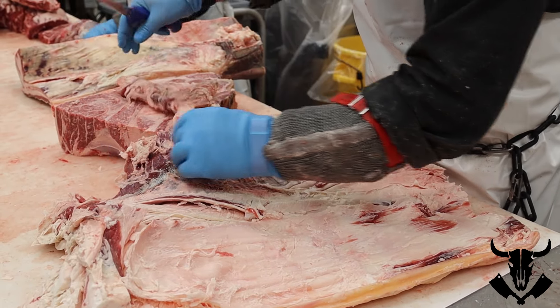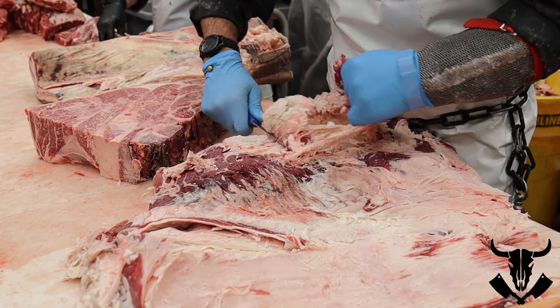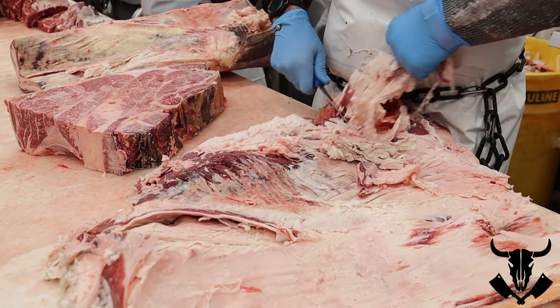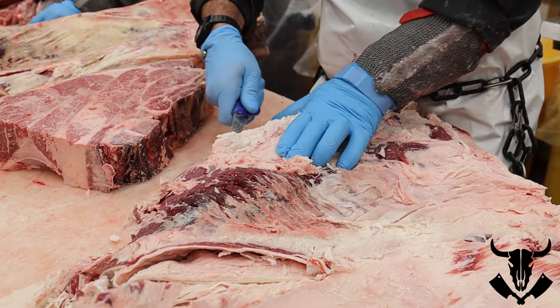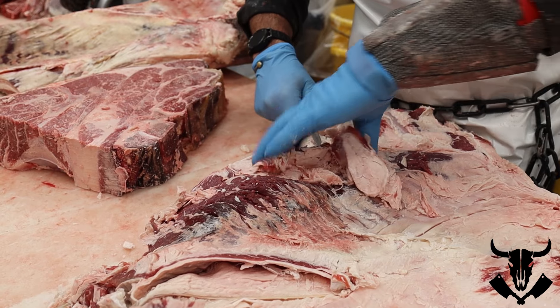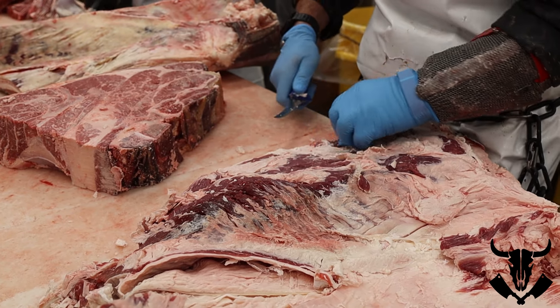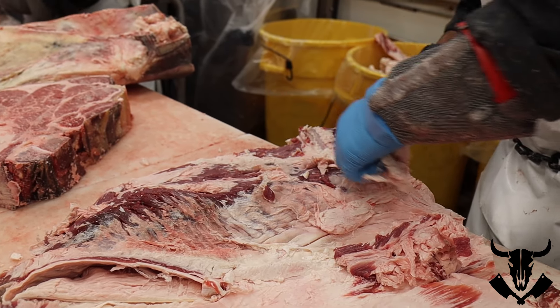There's another membrane that sits on top, so we're pulling these off and cutting on the seams — taking each seam apart. You've got fat seams and then lean seams and then fat seams again. Just going through this primal and taking them all off one at a time.